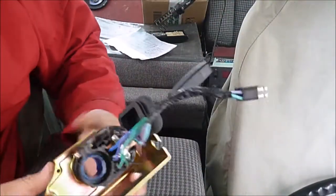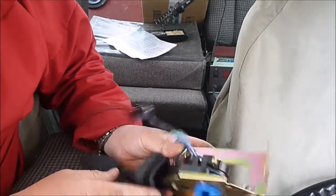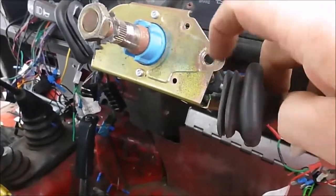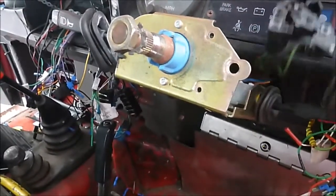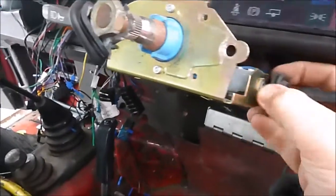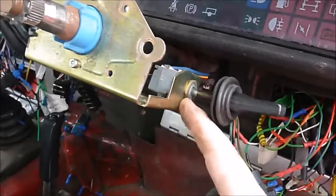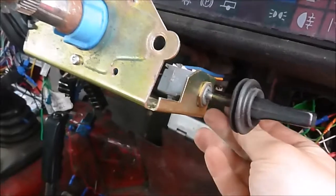So as you can see, this is the part. These three screws are just for holding in this stalk, so the stalk can come out without disconnecting the cable, which makes it a lot easier. This little mini stalk here is held in by a washer nut, so loosen that and it should just drop off the bottom.